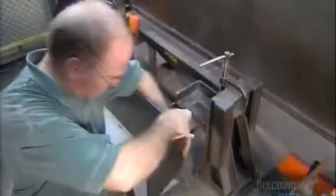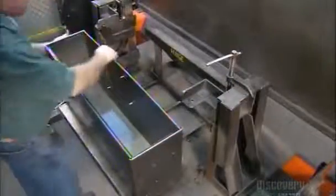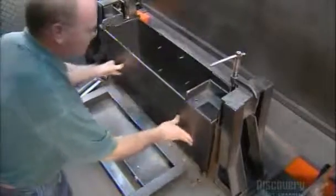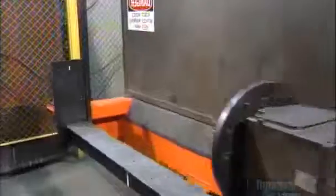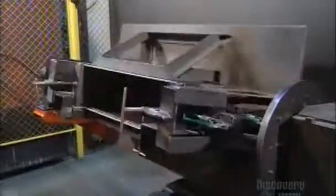To that, they attach the top and bottom panels. Then they set it in position on a computerized welding station and rotate the table. A robot makes precision welds behind a steel partition that shields the worker from heat and harmful rays.